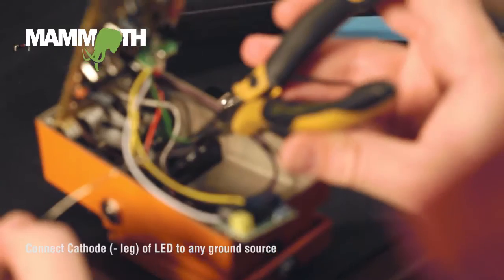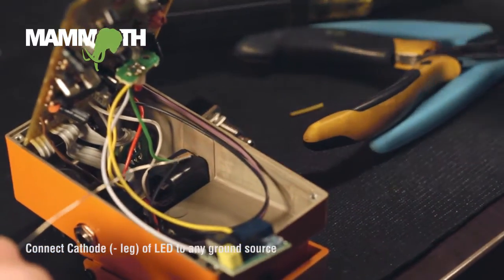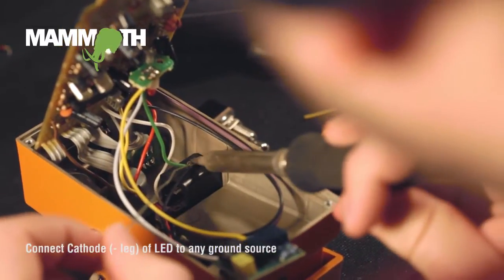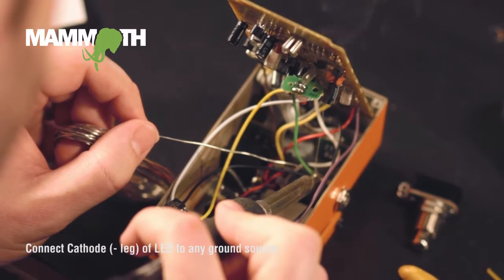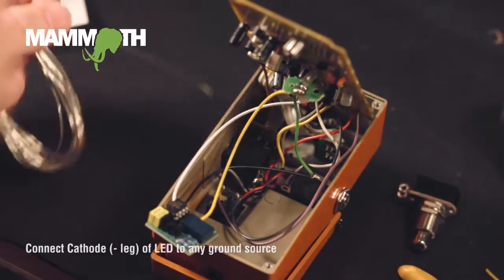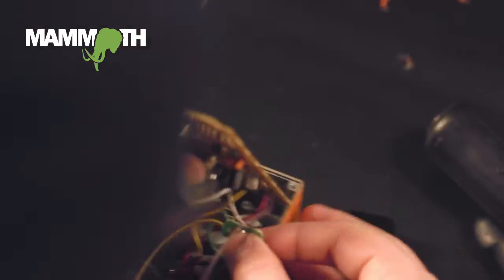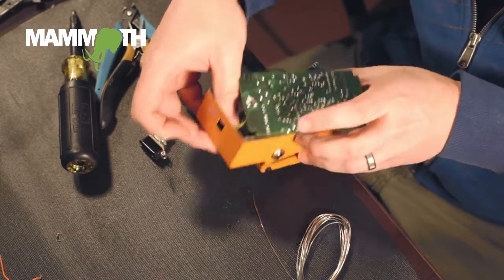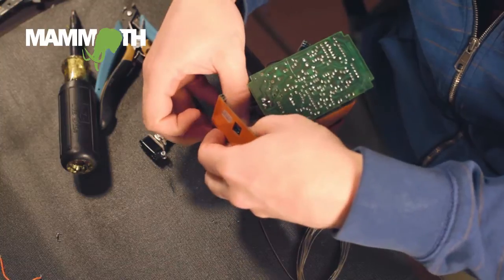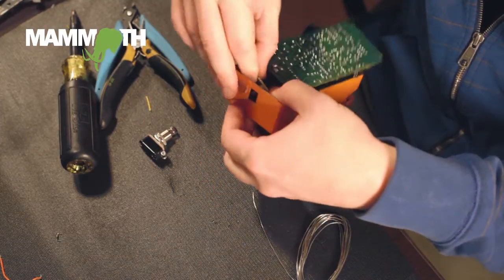And once you have that green wire clamped onto the ground, you can go ahead and solder it. And once you have that done, you can actually kind of get this out of your way and screw it back down, because you're done with the LED part.